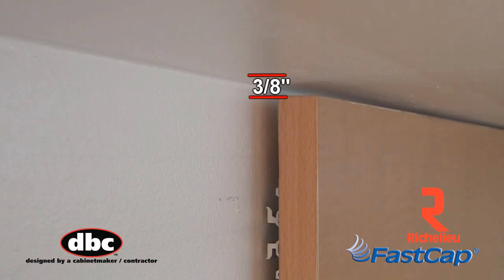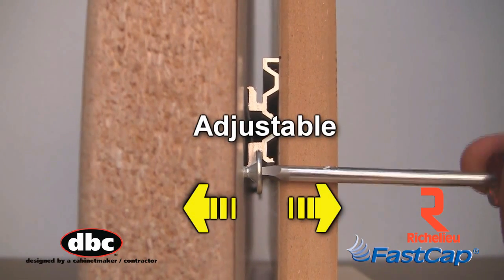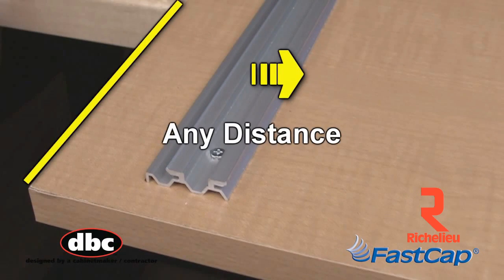The SmartCleat allows only a 3/8 inch top gap and a screw-and-rail system that allows adjustment in and out from the wall. The SmartCleat attaches to the panel anywhere from the top down with any wood screw.